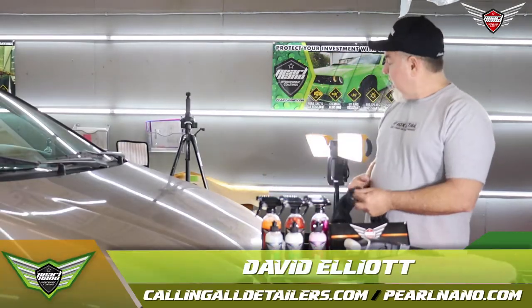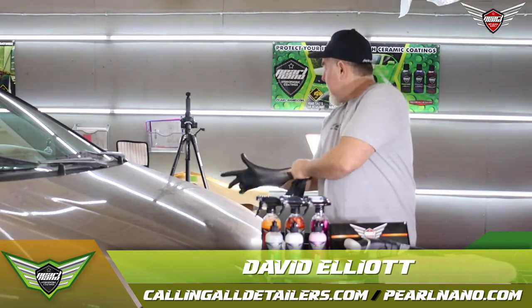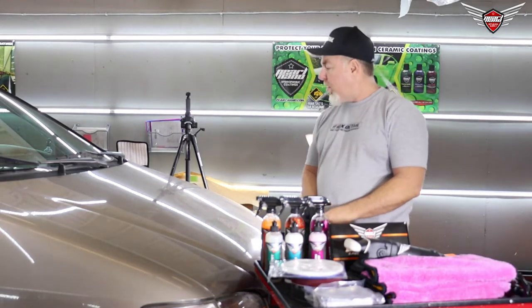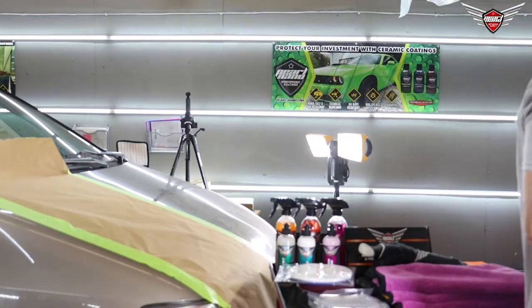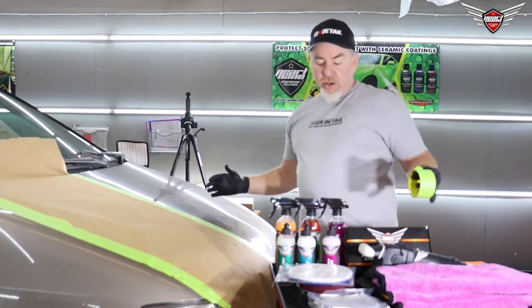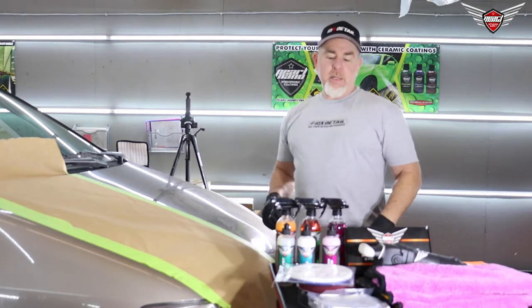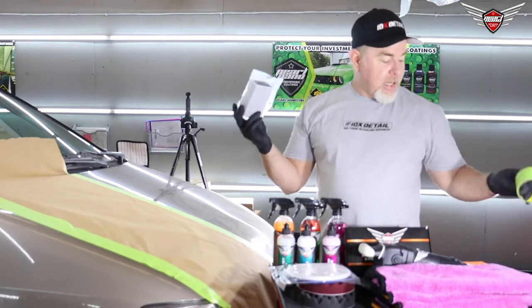Again, my name is David Elliott. We're here at Pearl Nano headquarters, and we're going to work on this car. We're going to tape it off. This demonstration is for DIY people and professional detailers, but the professionals pretty much already know how to do this. So if you're a DIY detailer and you want to do this with your car at home, these are the products you want to get — the clay lube and the clay bar.